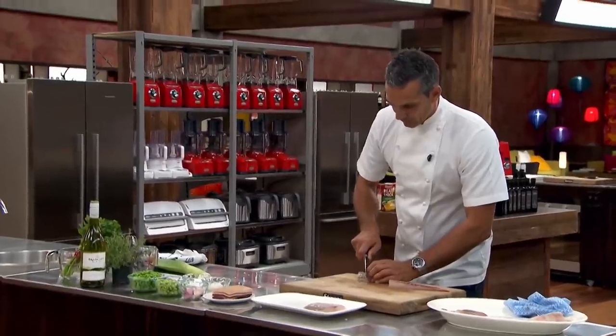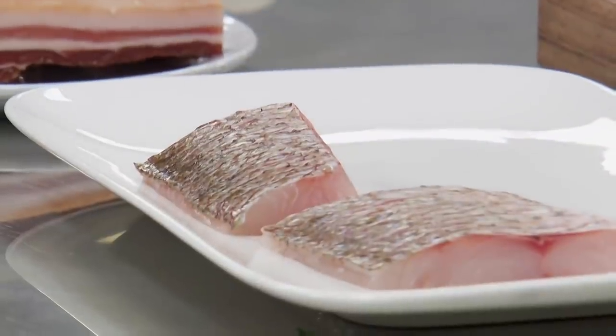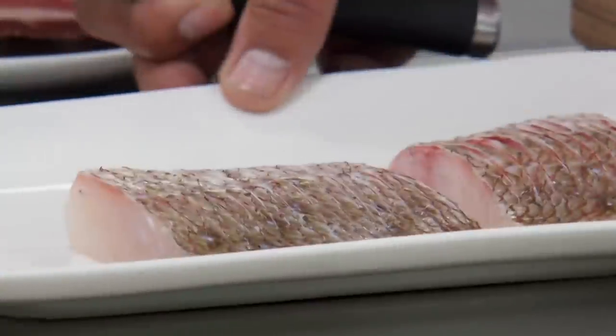And again, we're going to go through and score it. You can see how clean the edges are — it is spot-on beautiful. Now the next step is let's cook our mussels.